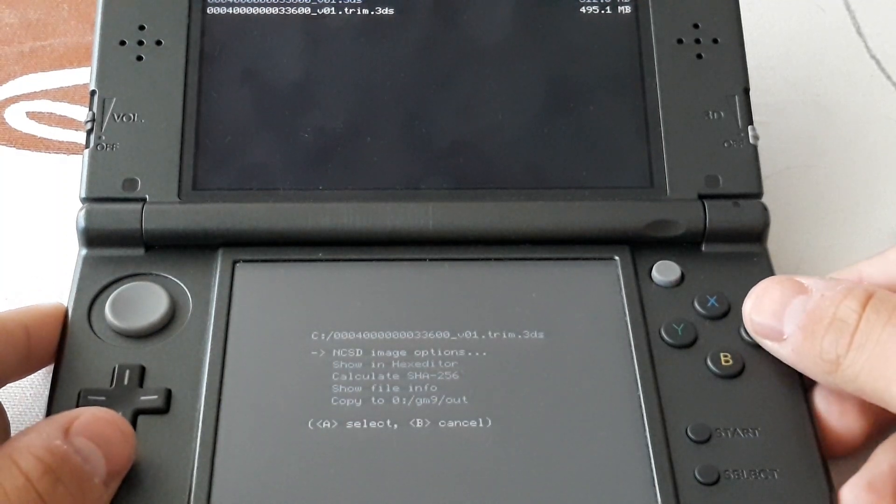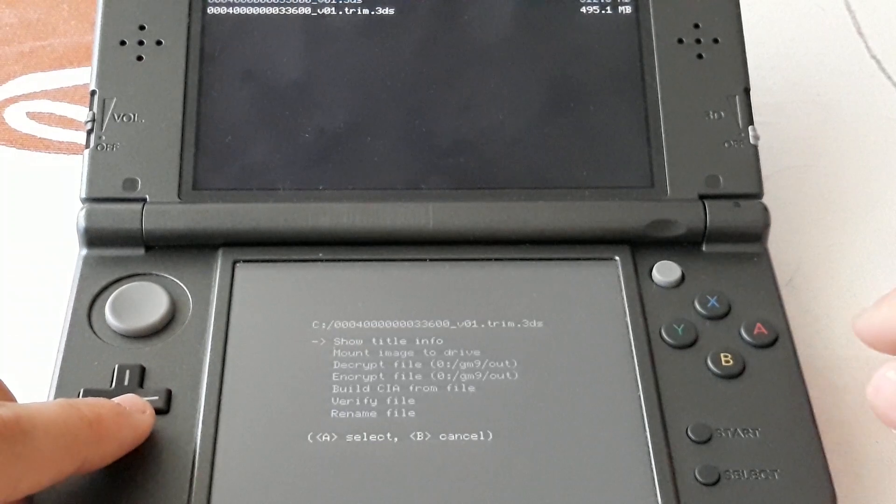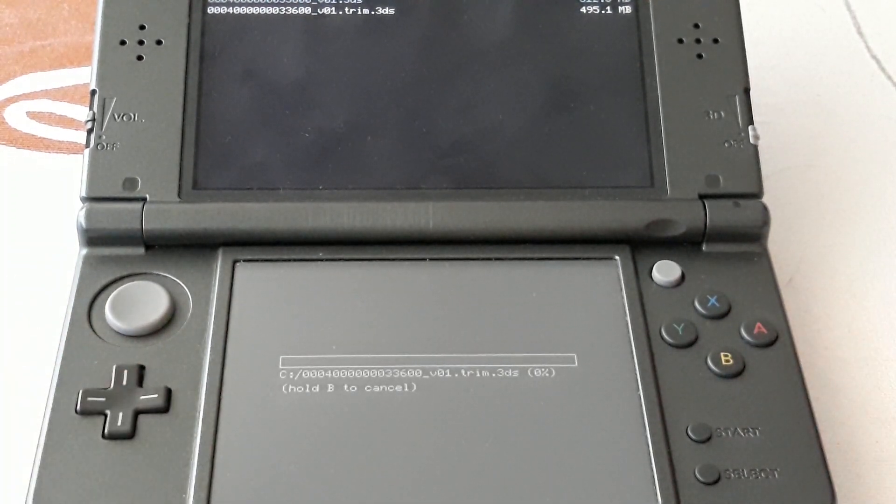Then we want to go to the Trim file. Select NCSD Image Options and then Build CIA from file. This will take around 5 minutes depending on the cartridge. Allow it its time.